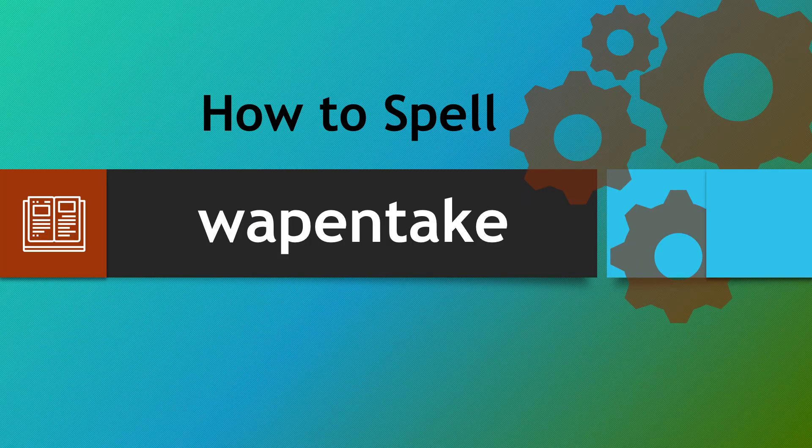So now you should be able to spell Wappentake correctly each and every time. Thank you very much and take care.